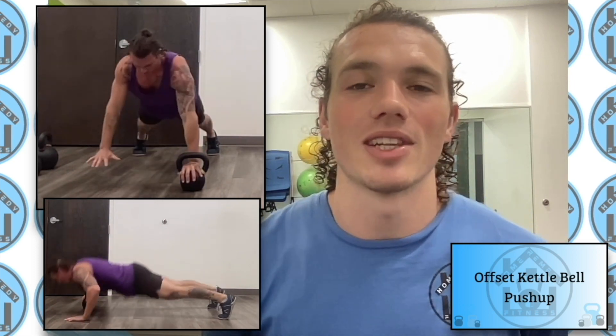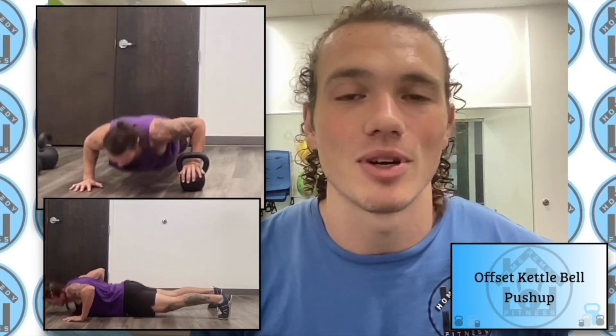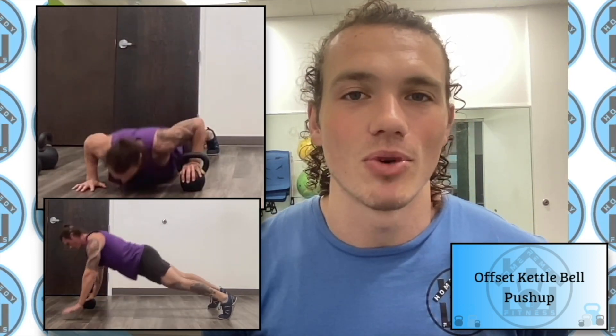Move the kettlebell to the right hand side. The right hand is going to be on the bell portion of it — that'll really allow us to get down deep into that push-up position. Widen out your feet just a little bit more, because at the end position your weight's going to be distributed between your feet and your hands. The wider you go the easier it's going to be to stabilize; the more narrow you go, the more challenging.